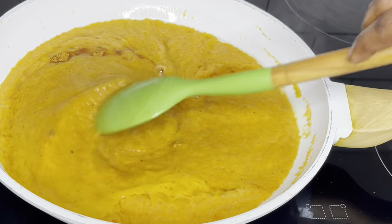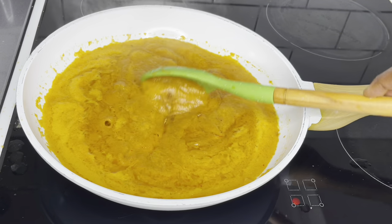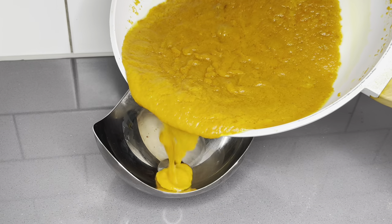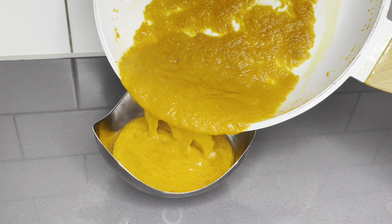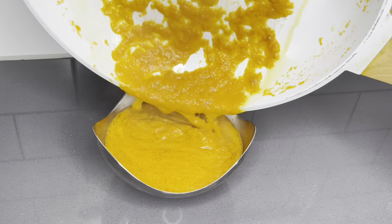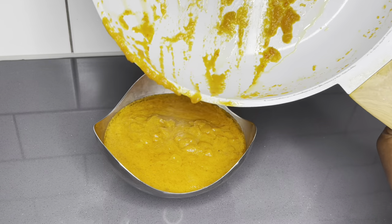I do have a recipe on my suya spice mix — I will link it here and below. Please check that out because homemade is always the best. I'll fry that for about three minutes and then put it aside and allow it to completely cool down. This mixture is absolutely delicious.